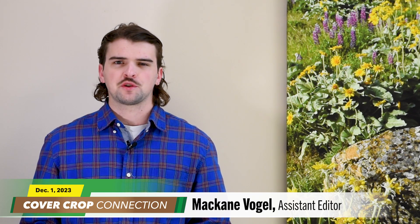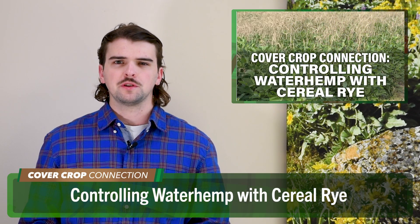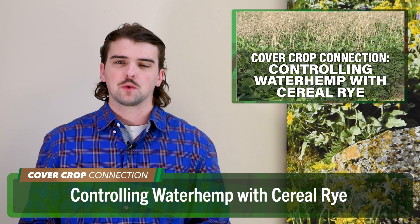McCain Vogel here for this week's Cover Crop Connection. Cereal rye is one cover crop that can be used to suppress weeds. At this Brooklyn, Wisconsin field day, Jose Nunez, a graduate student at weed scientist Rodrigo Worley's UW-Madison Research and Extension Lab, shared his findings about how much cereal rye biomass is needed for optimal weed suppression.